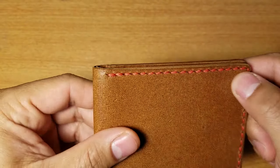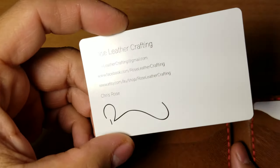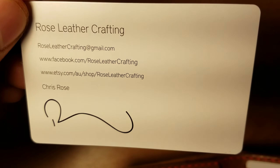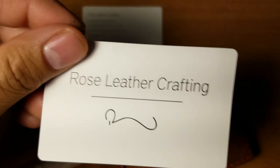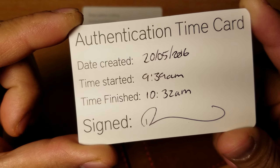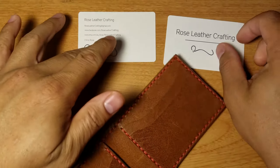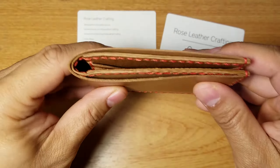Looks really good. There's his logo — I prefer the logo to be on the inside of the wallet rather than the outside. He also includes his business cards, just like in the other video. His name is Chris Rose. And yeah, there's an authentication card as well — pretty neat, really different.